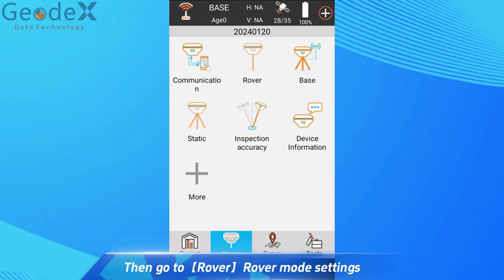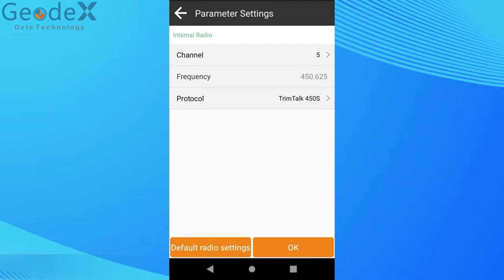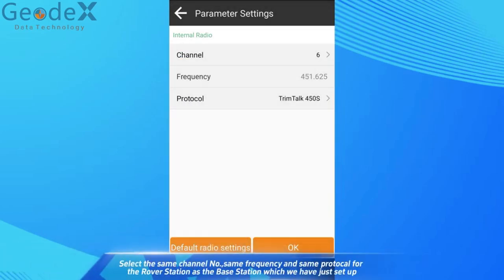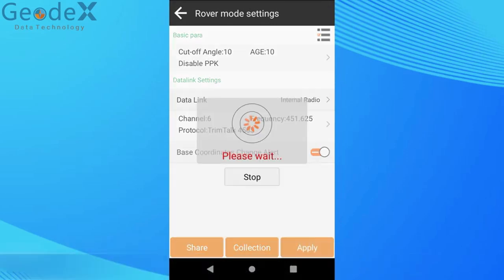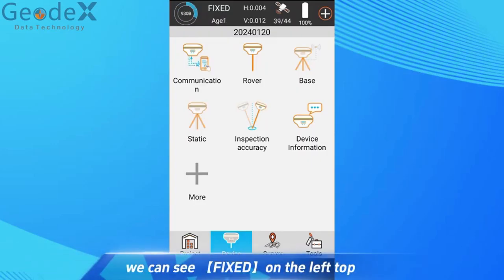Then go to Rover Mode Settings. Select Data Link. Here we select Internal Radio. Select the same channel number, same frequency, and same protocol for the rover station as the base station which we have just set up. Click Apply on the bottom to get fixed solution. We can see Fixed on the top left.